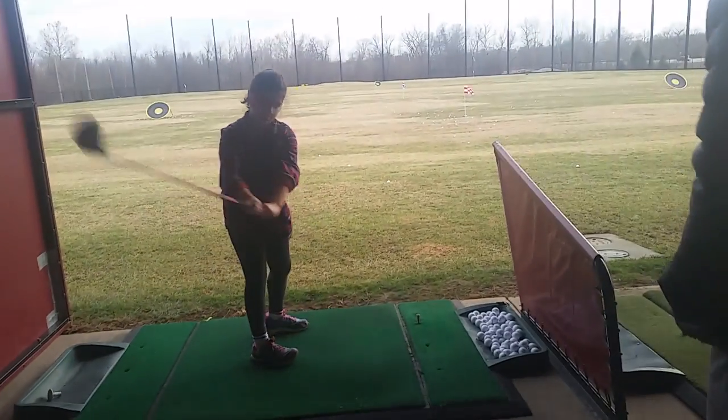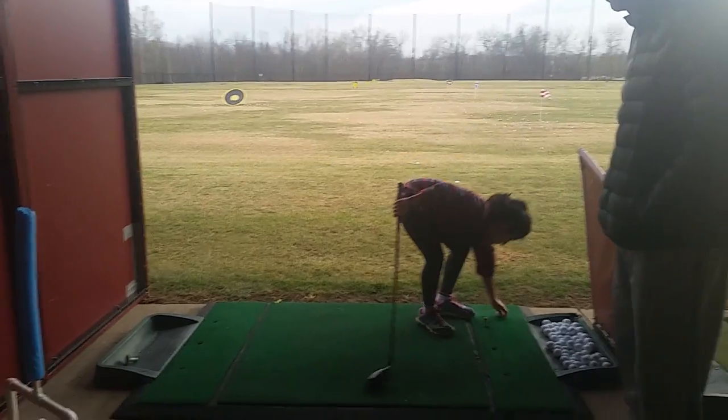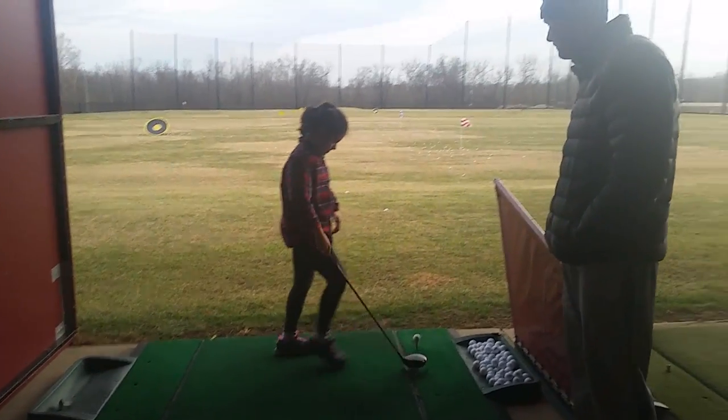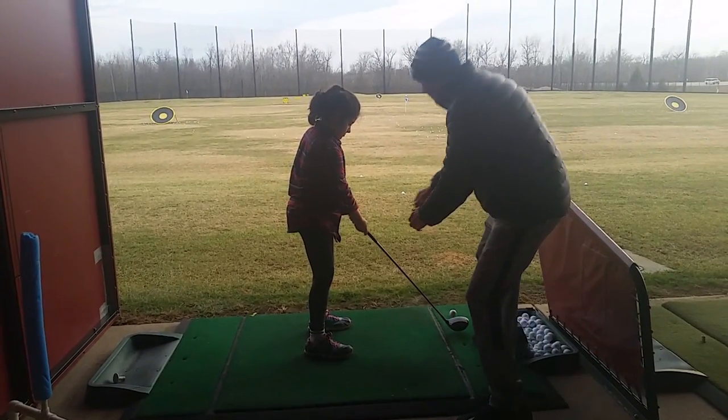Let's get those feet. Let them do it again. Make sure we get far enough away from it. Fire the feet. Do take that hop on that.